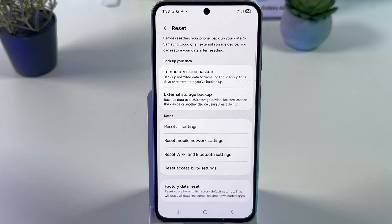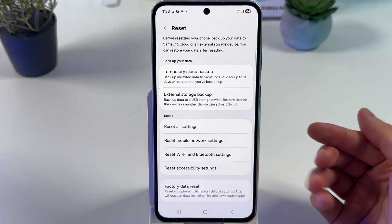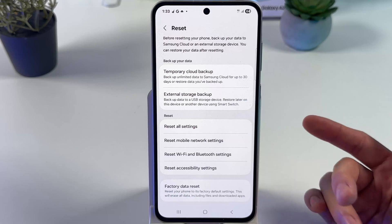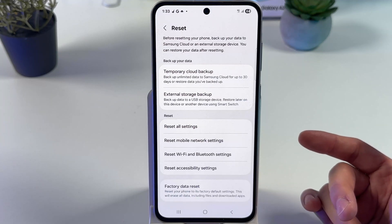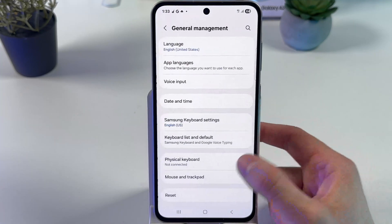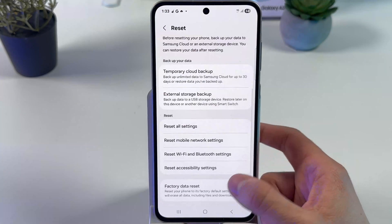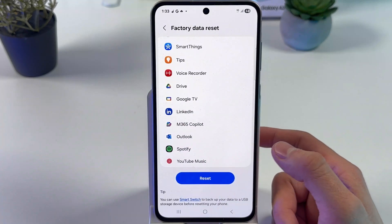If nothing still works, you shall do a factory reset. Keep in mind that this will wipe away all the data on your phone, so make sure to create a backup copy before you do this. Open up General Management in your settings, tap Reset, then Factory Data Reset, and simply press Reset.